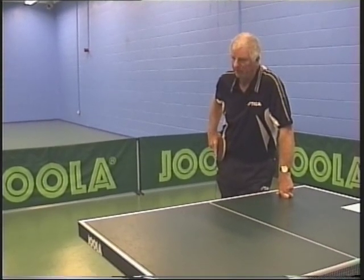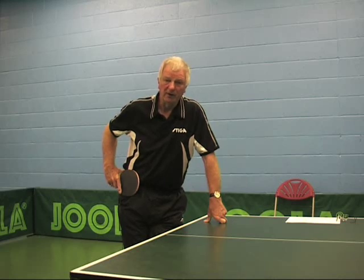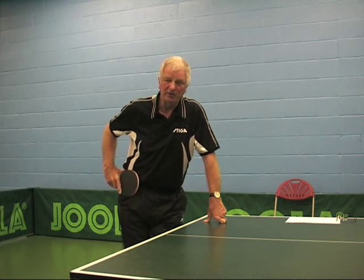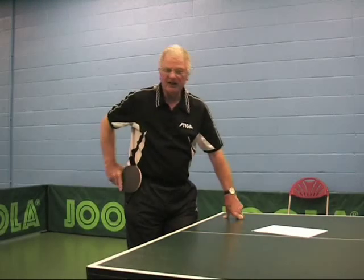You should be fully aware of what you're trying to achieve. Through going through these thought processes, you should gain some advantage in what you're trying to achieve when you actually play the game of table tennis. Now let's have a look at them.